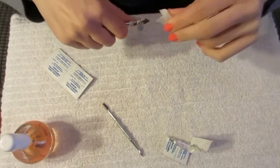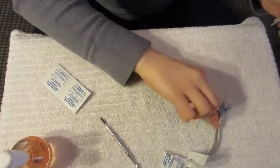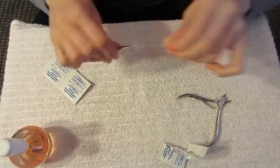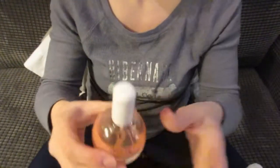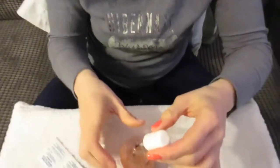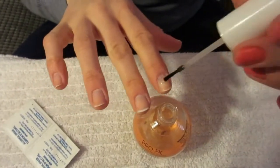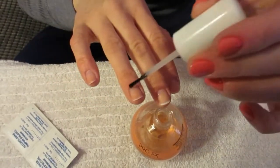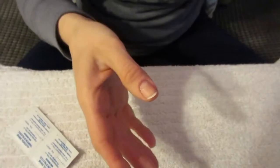Then I'm going to put a dab of cuticle oil on each of my nails and rub it in. The one I'm using is Pro FX Apricot Cuticle Oil. I just take it and put a dab on each nail, then rub it in.